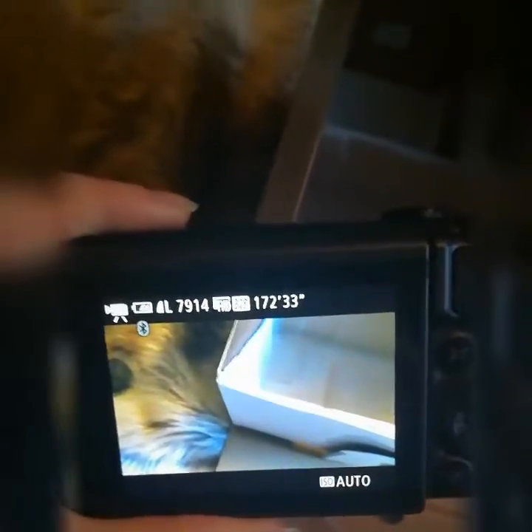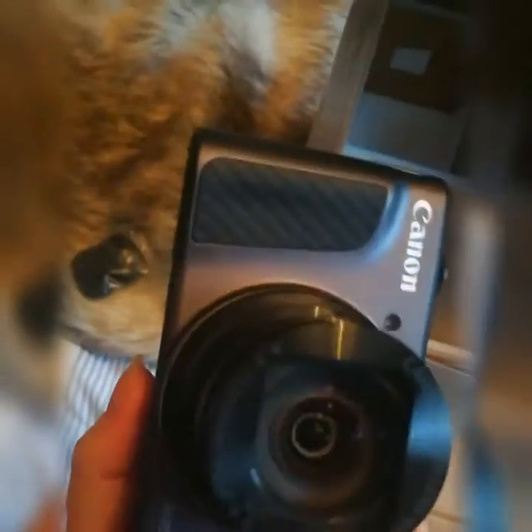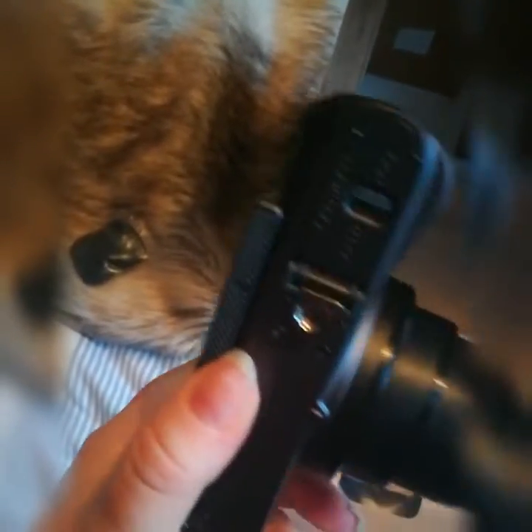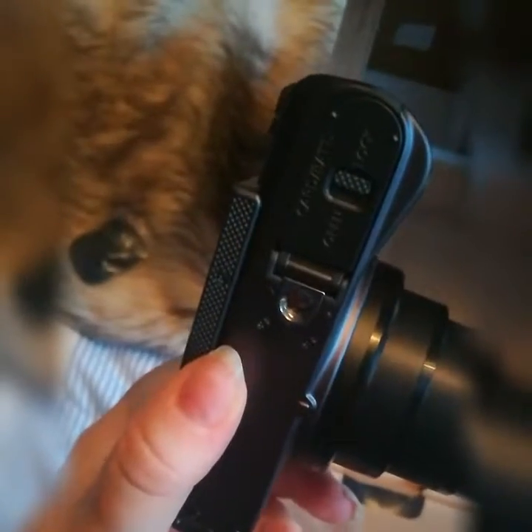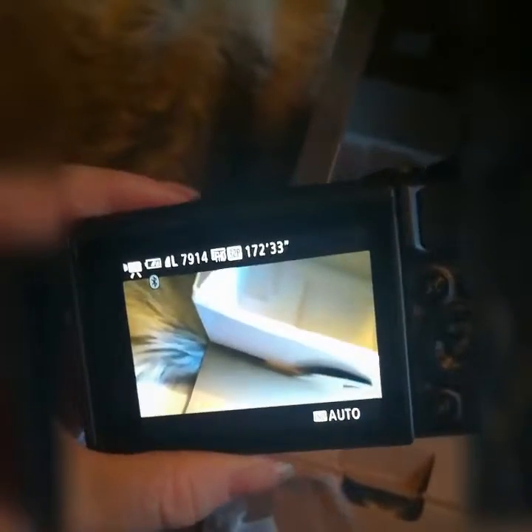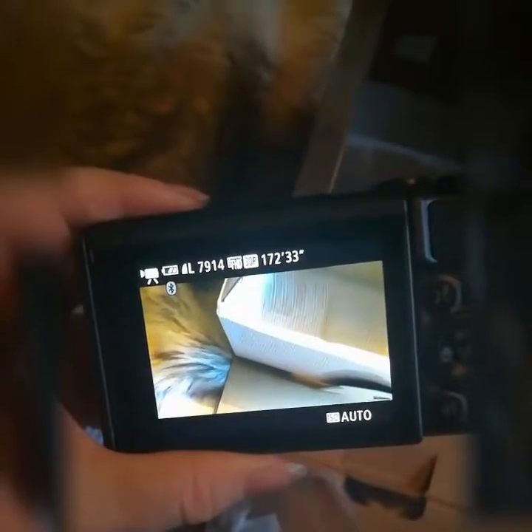Anyway, that was the unboxing of this camera. Hopefully I'll be able to show you some footage soon — I'm going to London this month so I'll be able to show you some footage then. I'm really looking forward to using it, and with a 32 gigabyte memory card inside it...